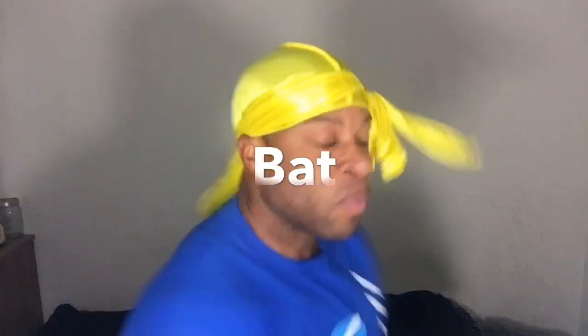What's good YouTube, it's your boy Young Batman. You already know what it is — we out here dropping buckets. We back with another video, and today we're gonna talk about getting those forks out that I talked to you about in the last video.